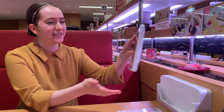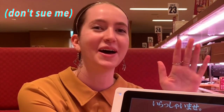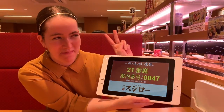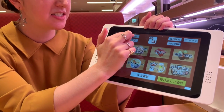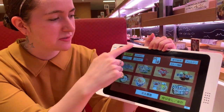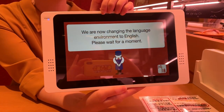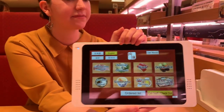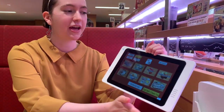We just sat down at our table and there's this big iPad — not Apple — iPad-type thing. You can set the language to English. It's going to load for a moment. Very polite device. And then we can just start ordering whatever we want.